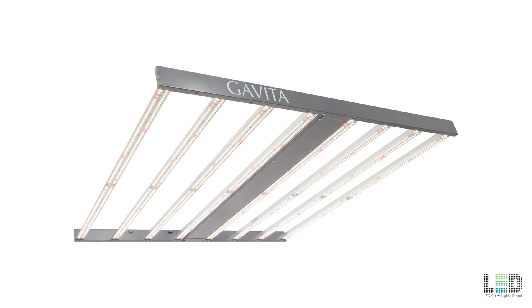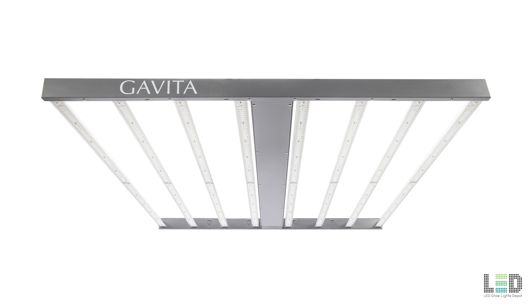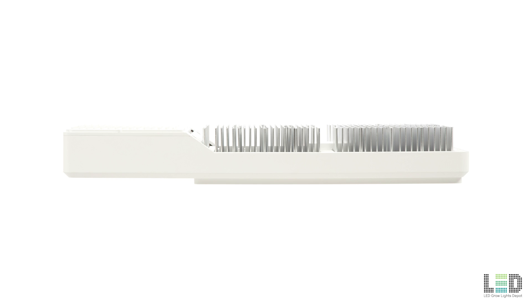Gavita has also released the Gavita Pro 900E, ideal for a 4x4 veg area, and the CT1930, a 1-to-1 replacement for double-ended fixtures. I won't be covering these lights, but I'll link to them below if you're interested.